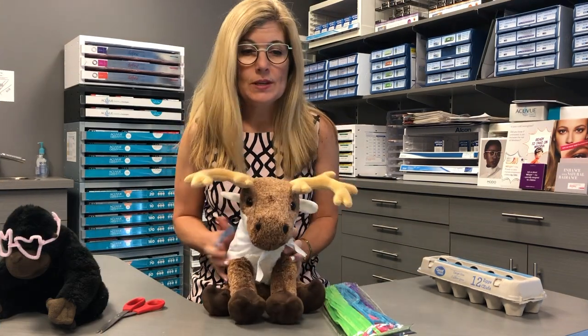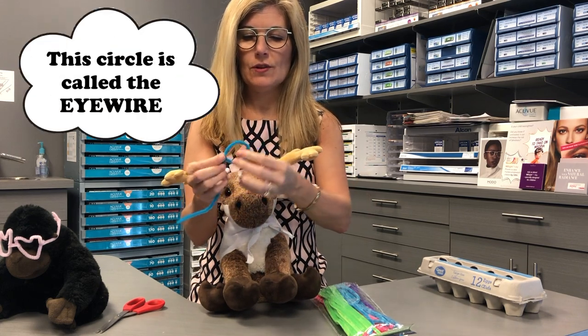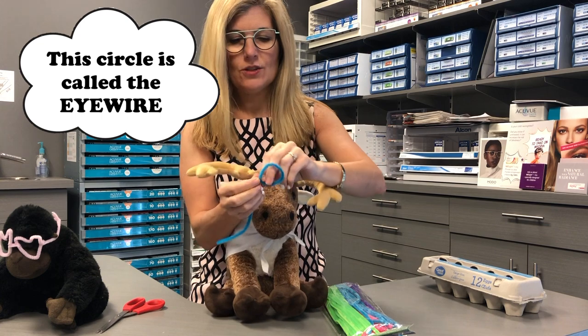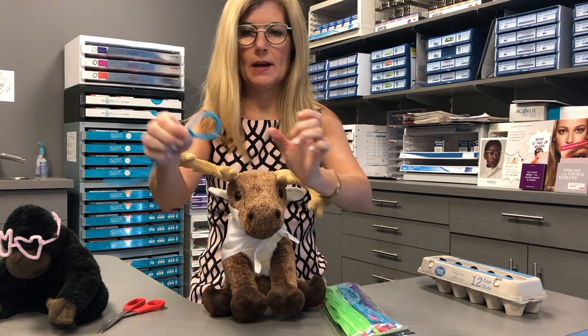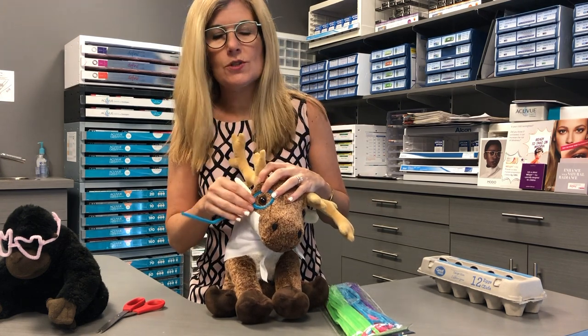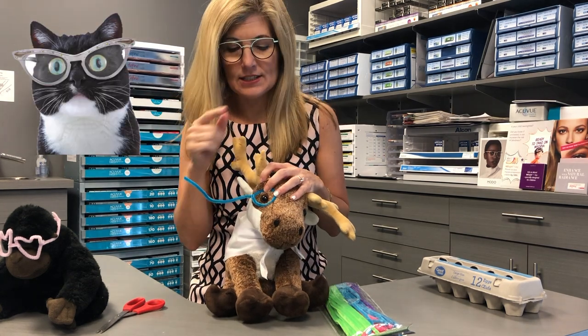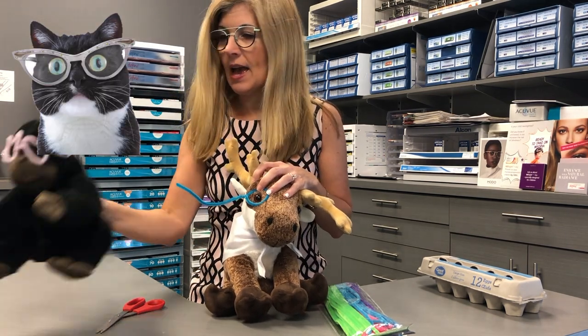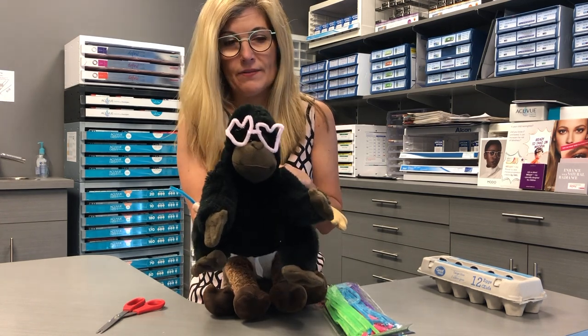Step two, now you have your pipe cleaner and you want to make a circle for the eye wire. You can just twist that around, fold one end over the pipe cleaner, fold it over, find the eye. Now if you don't want to do a circle, by all means you can do a square. Today I'm wearing cat eye glasses — you could do cat eye. And for my gorilla, I already did a heart, my favorite shape.